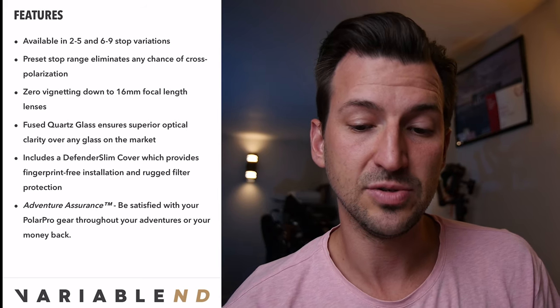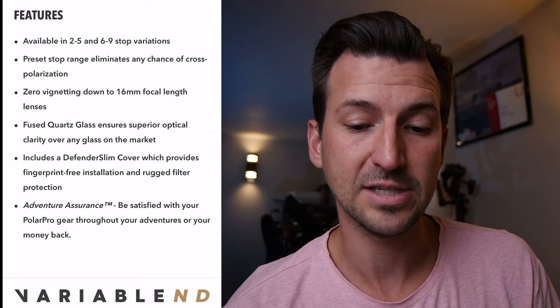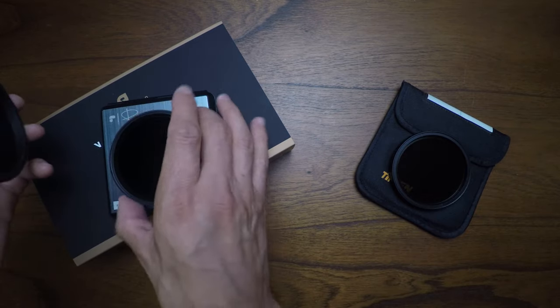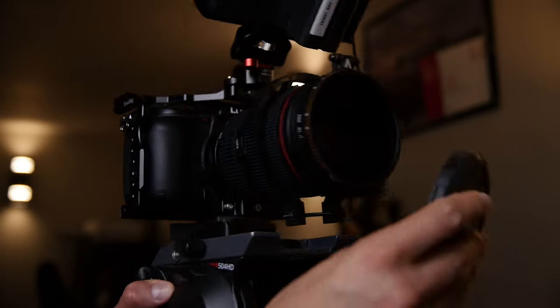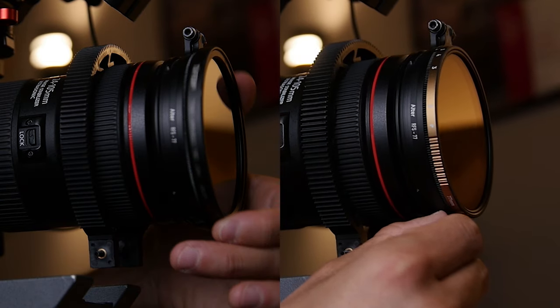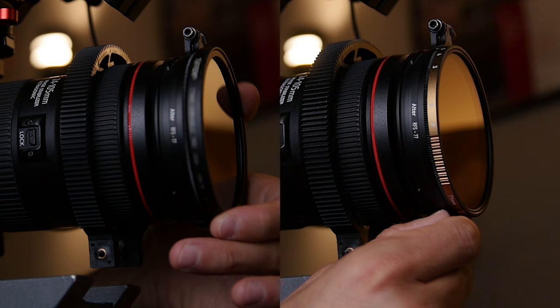The Polar Pro has zero vignetting down to a 16mm focal length, which is pretty cool. It's made of fused quartz glass, which they say is the best on the market. It comes with this amazing defender slim cover that just pops on top of the ND and covers your glass. It also acts as a way to remove your ND without getting fingerprints on it — very smart, very helpful. A big difference from the Tiffen is that the Polar Pro is very slim and takes up barely any real estate at the end of your lens.